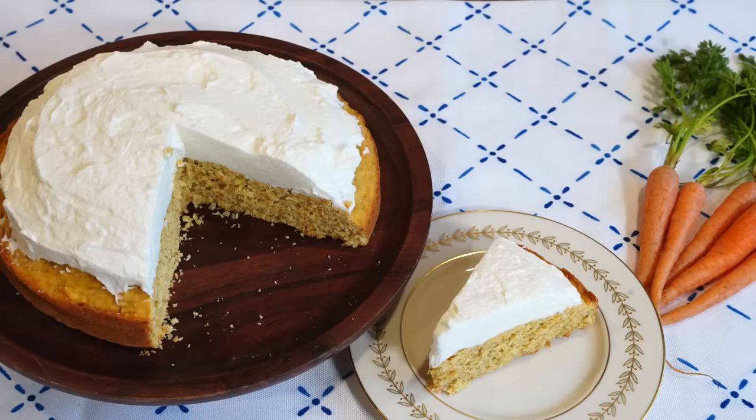So today I'm making this ration-friendly carrot cake using a recipe from World War II. This time on Tasting History.